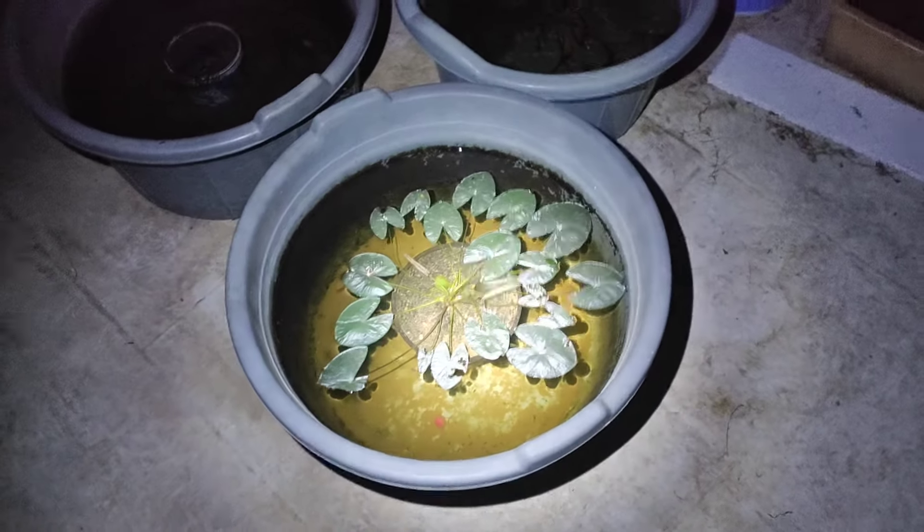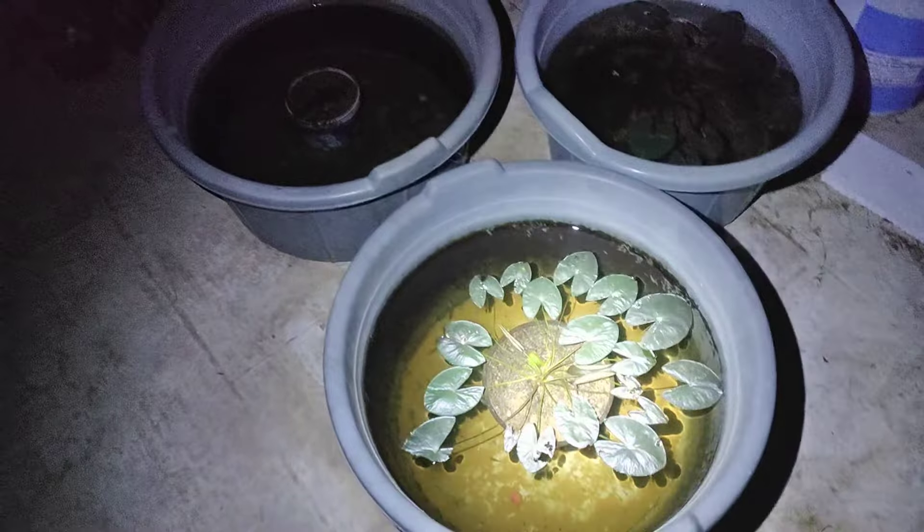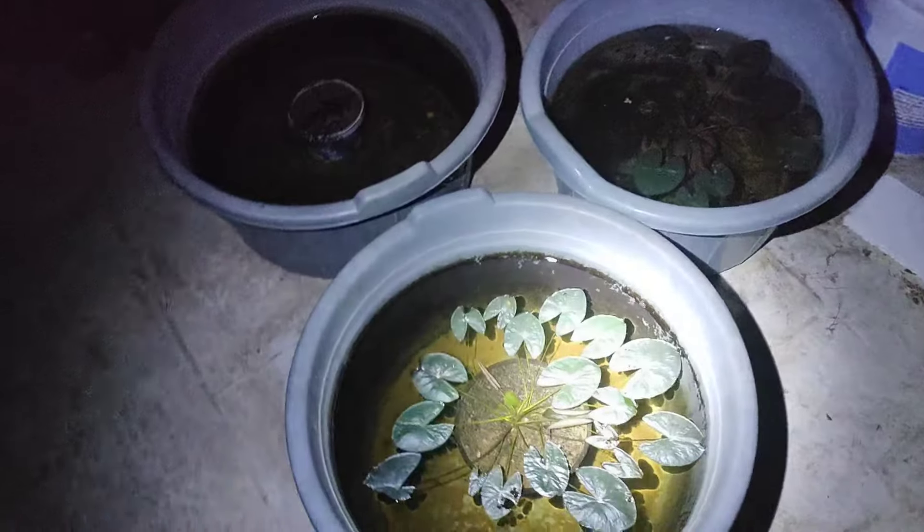Hi friends, welcome to fish aquarium. In this video, I'm going to talk about the fish fries and salana — that's what we're going to cover today.